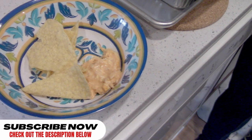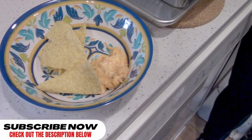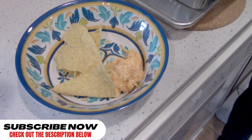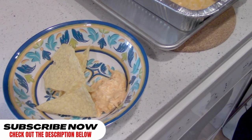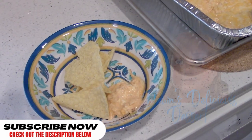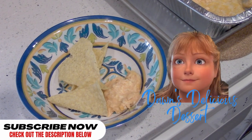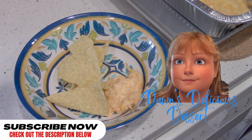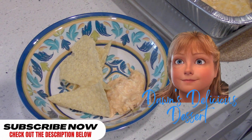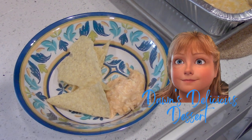So delicious and it was so easy to make — you absolutely should try this one. That's it! We hope you enjoyed it. If you did, please consider subscribing — we really appreciate it. Hit that like button for us, and until our next video, stay safe and stay healthy. Take care everybody!